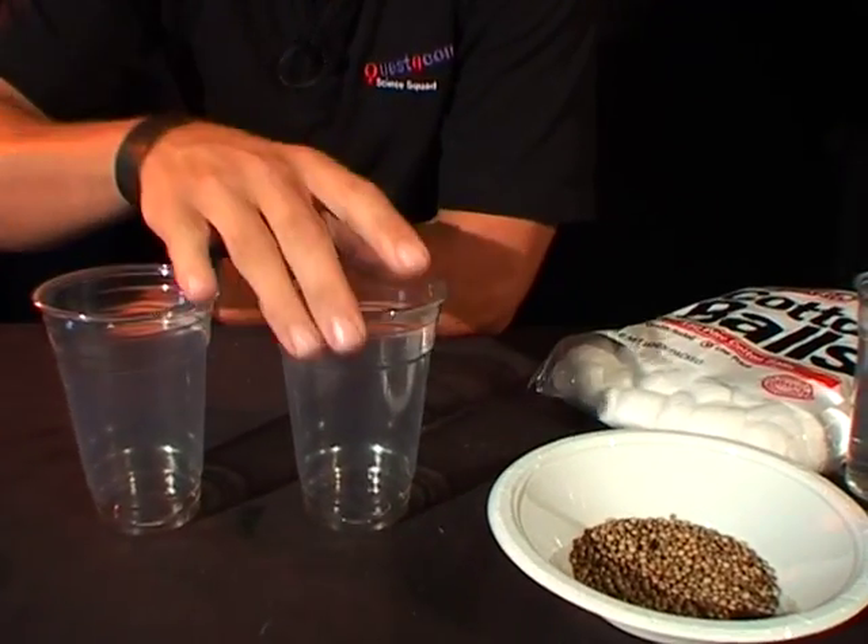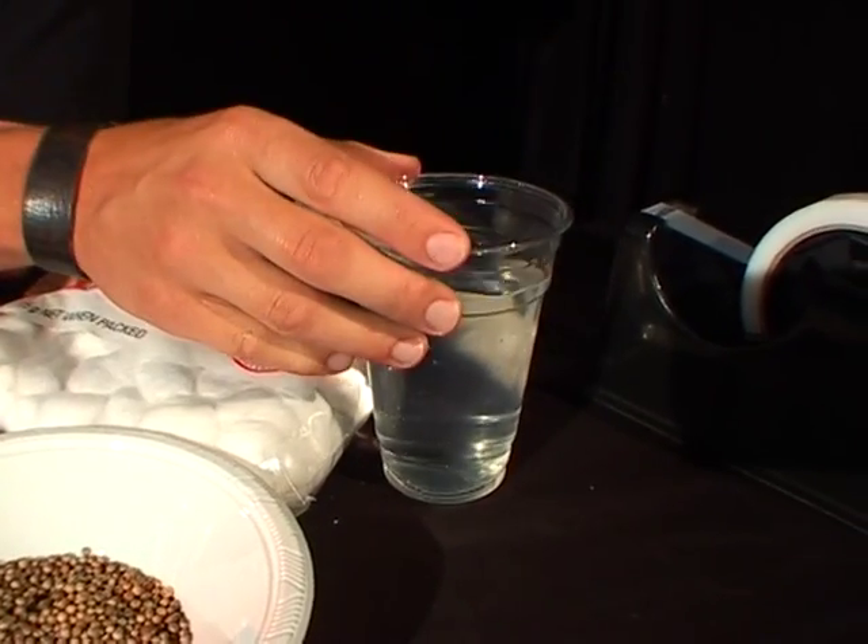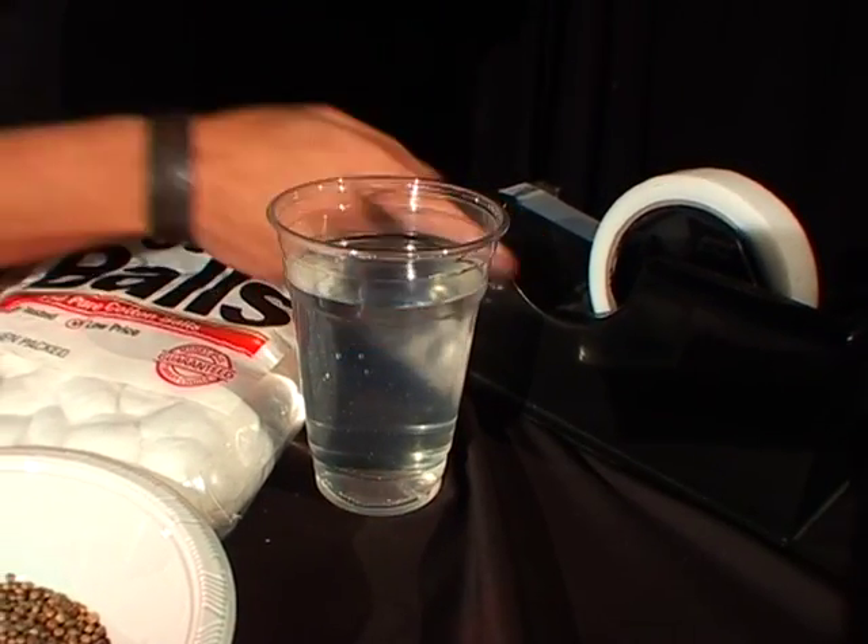This is what you're going to need: a couple of plastic cups, some seeds, some cotton balls, some water, and some sticky tape.